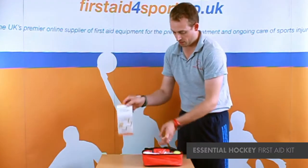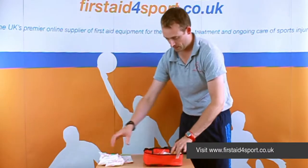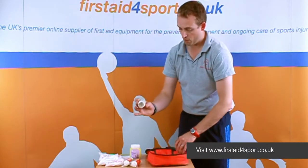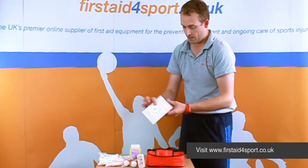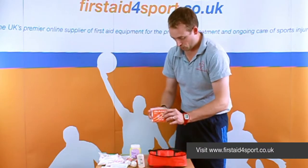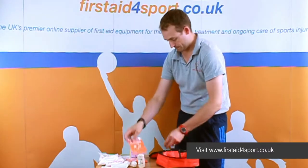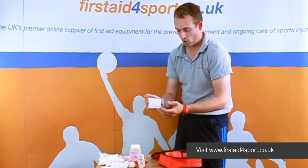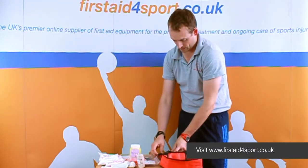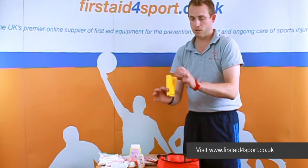So in here comes a guidance leaflet, a couple of our cold packs, a tub of petroleum jelly, a couple of medium dressings, a roll of crepe bandage, a non-woven sterile swab, some big plasters, foil blankets, assorted washproof plasters, cleansing wipes, some blunt scissors, individual nitrile gloves, and a sealable disposable bag.